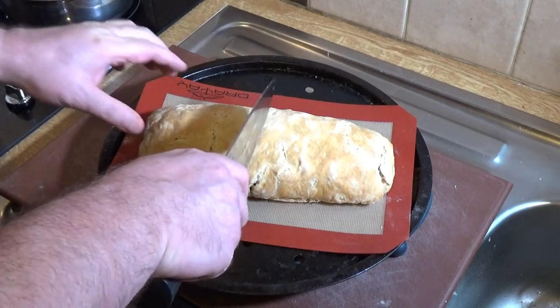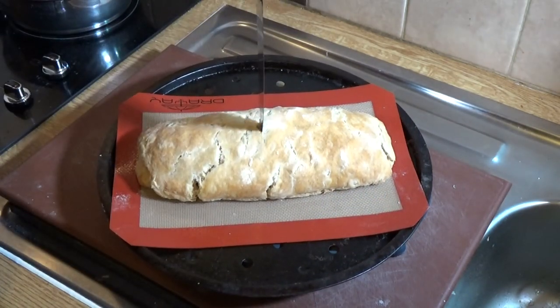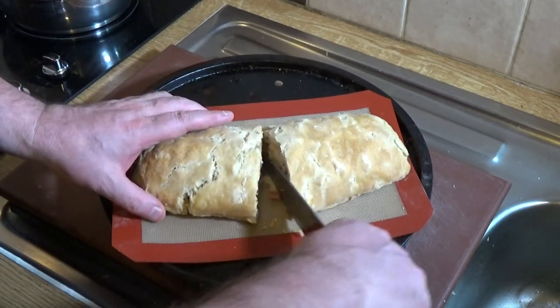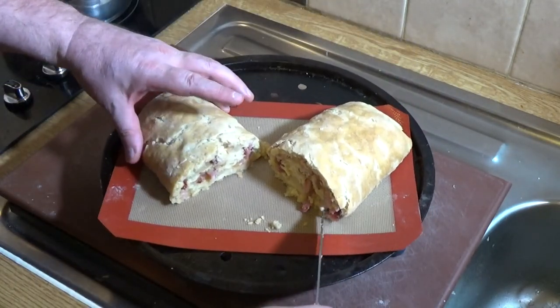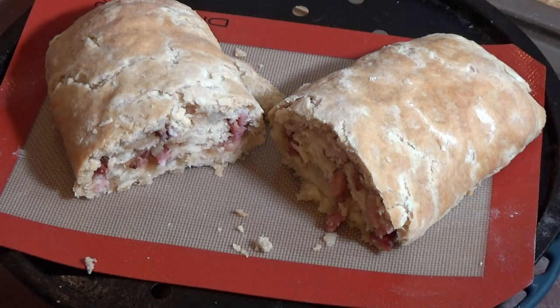Let's do a quick reveal — cut it right down the middle and show you what we have. And there you go — get in close on that. There you have it: bacon and onion suet roll, or a clanger as we know it.